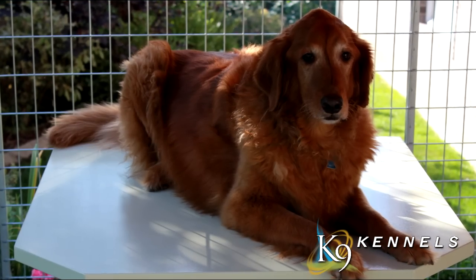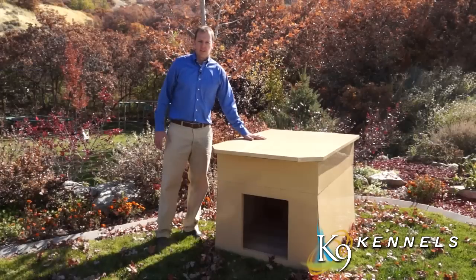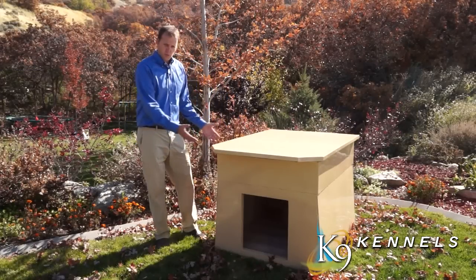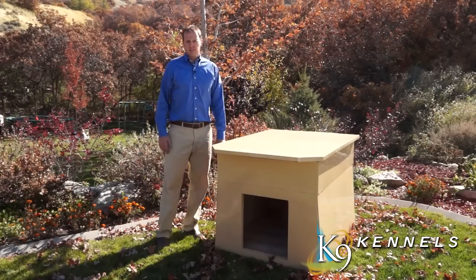As you may know, dogs love to be up off the ground. This effectively doubles the space that your dog house is utilizing, so that not only are they warm and comfortable, but when they want to, they can get up on top and rest up off the ground.